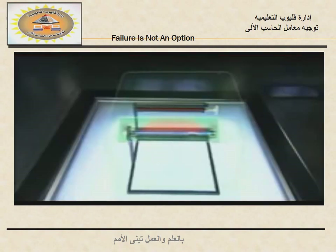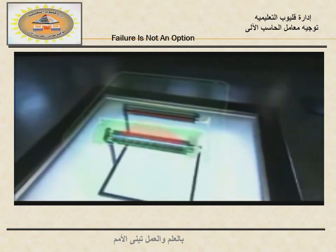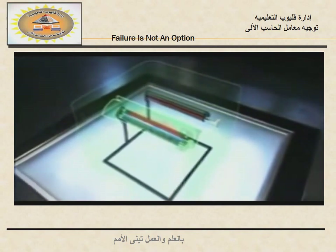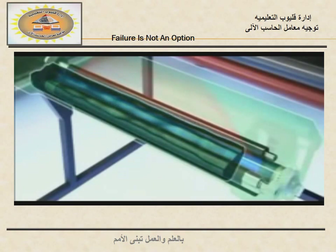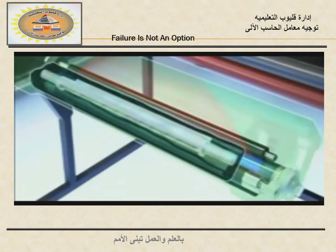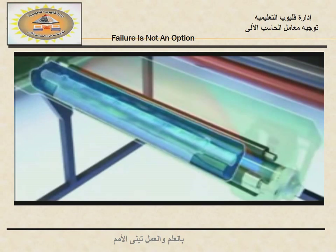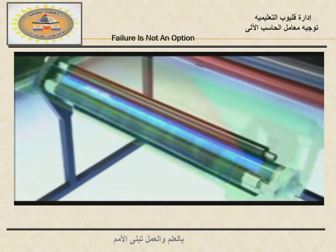For that drum to print the image onto paper, it needs to fill those neutral spaces with toner. How does that happen? By stirring the toner inside the hopper. The toner is engineered so that the friction from the stirring generates static electricity. So how does that toner get to the drum?